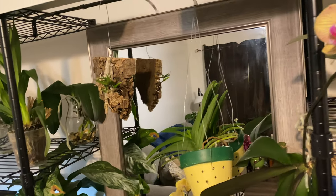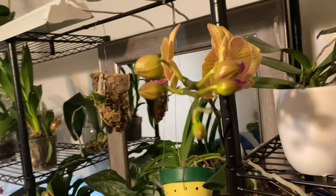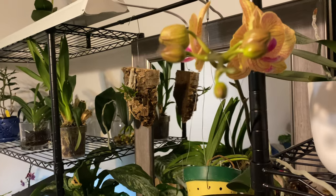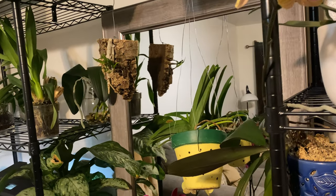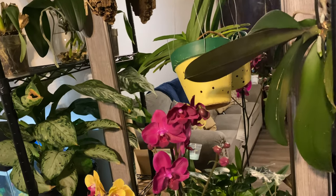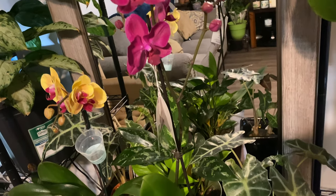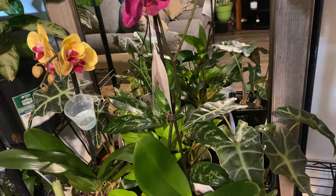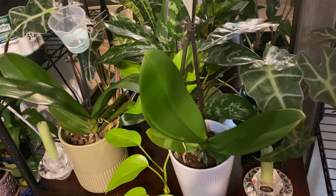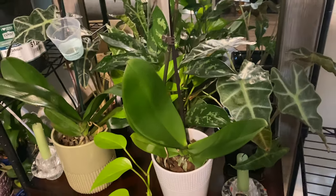Welcome one and welcome all baby to the people's channel! Orchids for Dummies. I am Fal Pal Dureal and in today's video darling, I want to share a couple of care tips for growing your tropical plants like an alocasia or a phalaenopsis indoors when it's cold outside. Stay tuned!